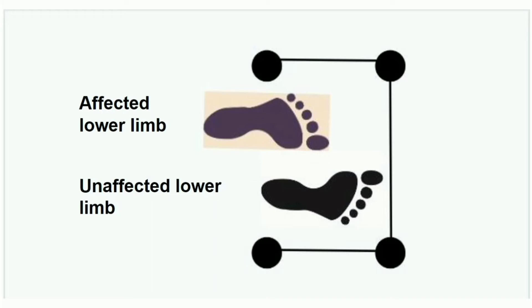Partial weight mahtu na affected lower limbukku transfer ago. That's why unaffected limbuk forward a place pannanoon. It should be placed forward past the affected limb. That's why affected lower limbuk cross pannanoon, unaffected lower limbuk place pannanoon.